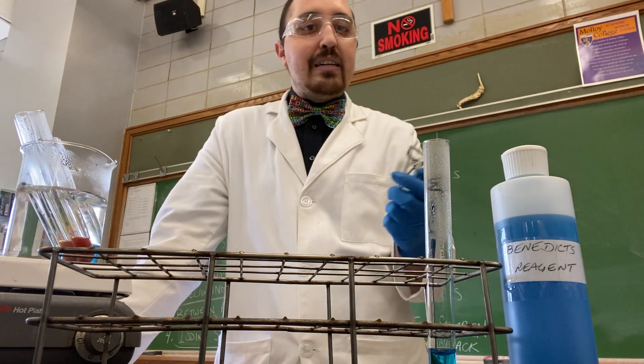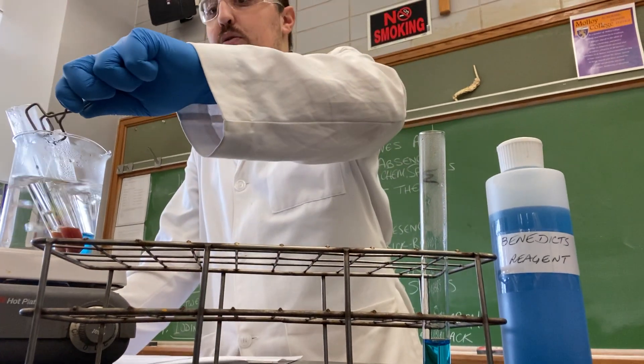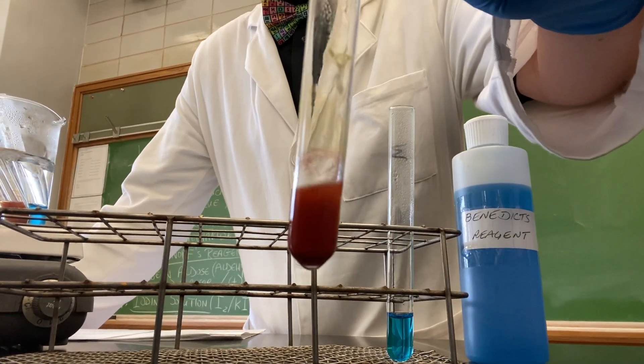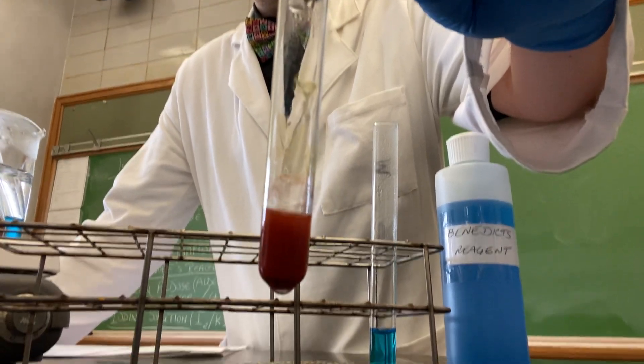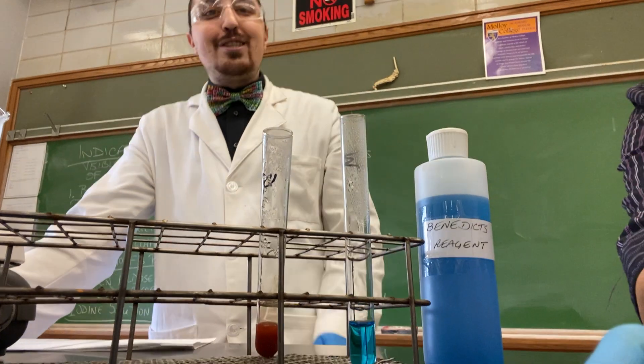Next we're going to check out the monosaccharide glucose. We grab glucose and notice that the solution has turned a brick red color, indicating a positive test for reducing sugars.